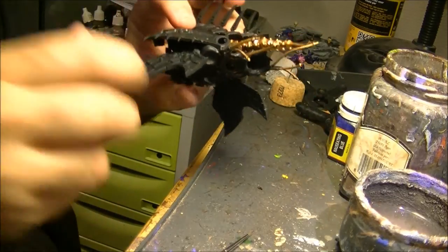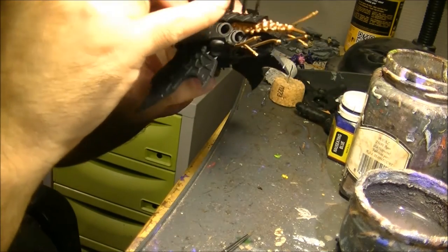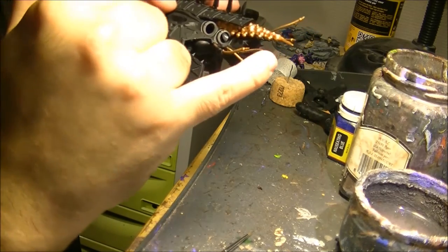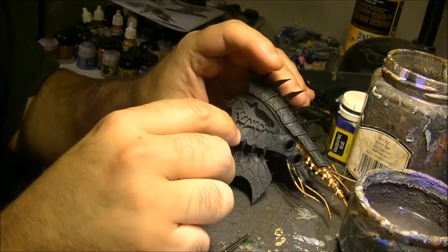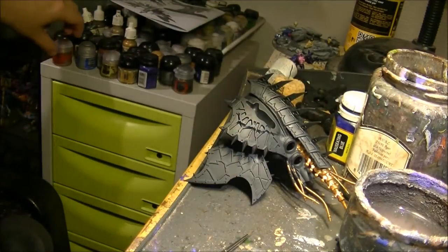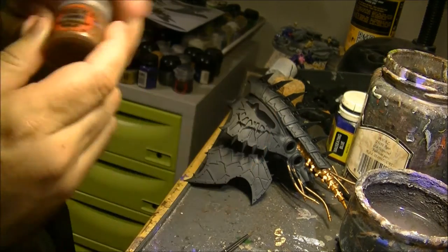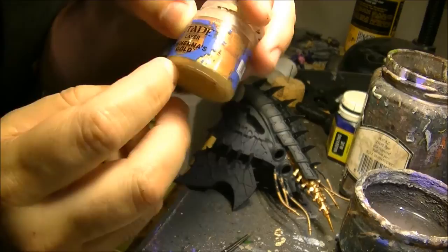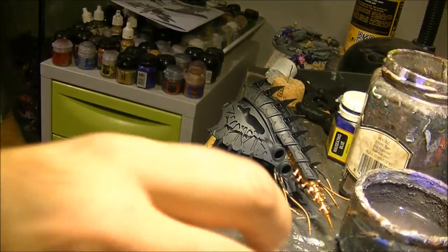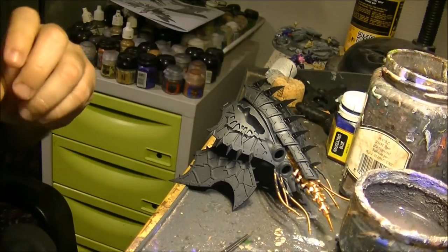I start painting from inside to outside, and this is why I start with the gold. I also did these wires or things that are hanging here. To do gold, I apply first a base of Balthasar Gold because it covers very well on black, and then I applied Gehenna's Gold. The next step I will do now is a wash with Agrax Earthshade.